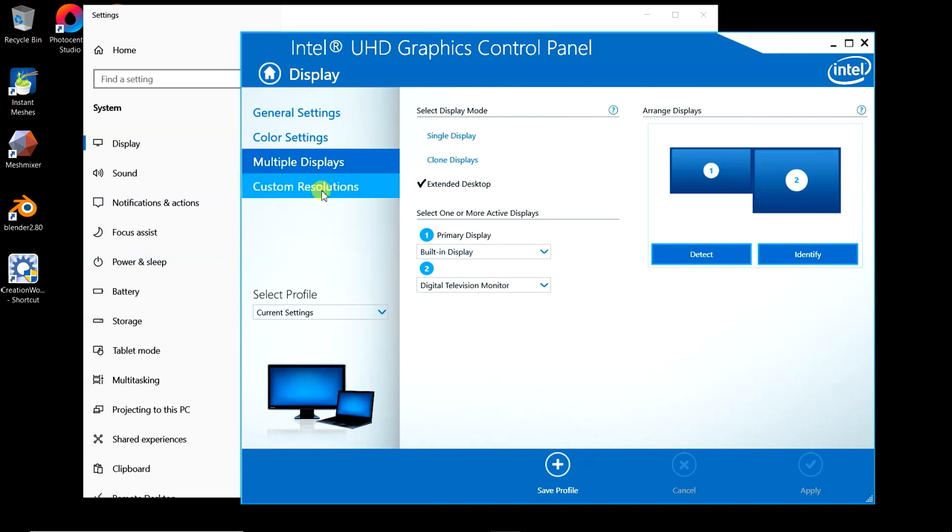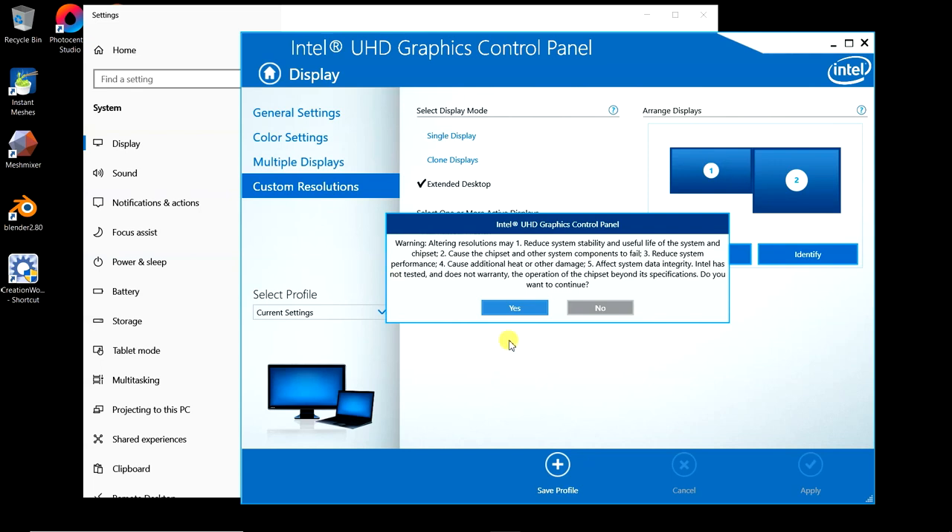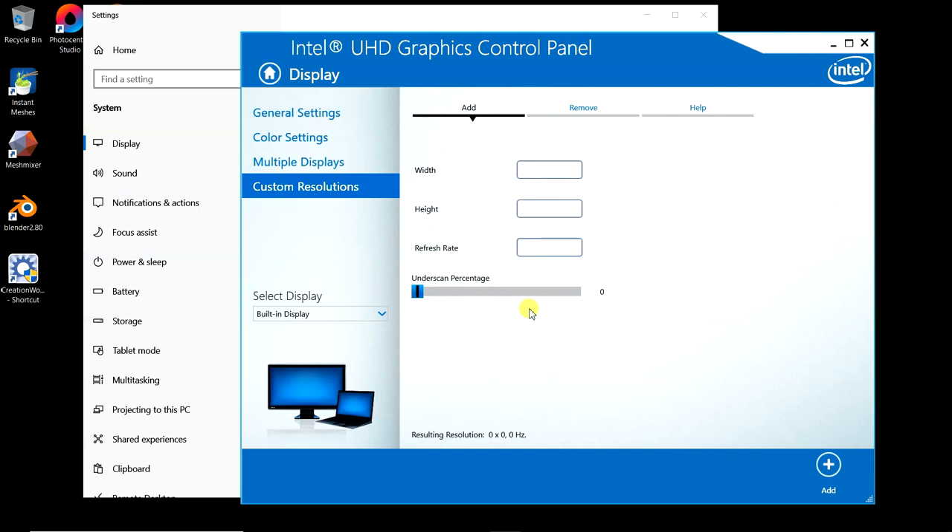Click on custom resolutions. It's going to give a warning — just say yes. Make sure you have 'add' selected, not 'remove,' which would remove profiles. Type in your width: 2048. Height: 1536. The refresh rate is going to be 50 hertz for the iPad screen. You can leave the underscan alone. Take a quick glance at the bottom to make sure this is what you wanted, then click add. It will add it to your custom resolutions in Windows.